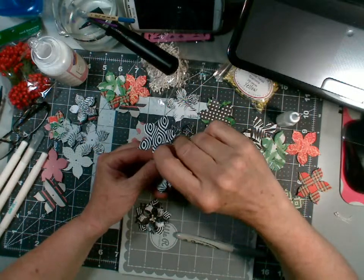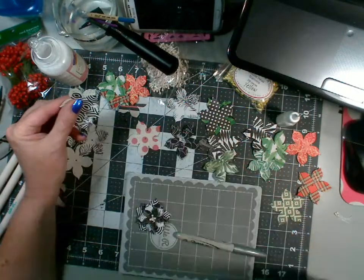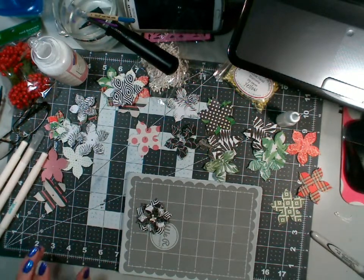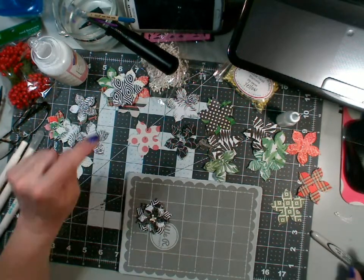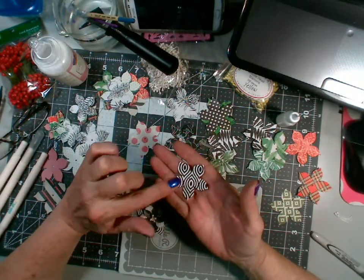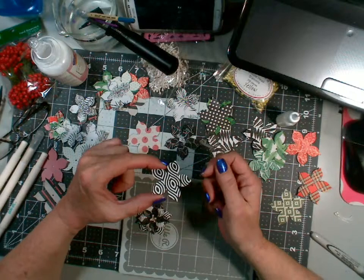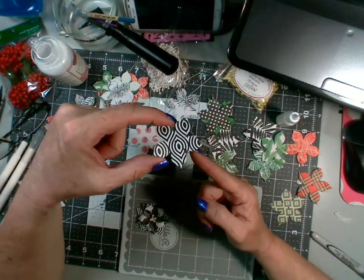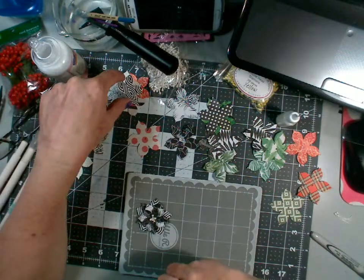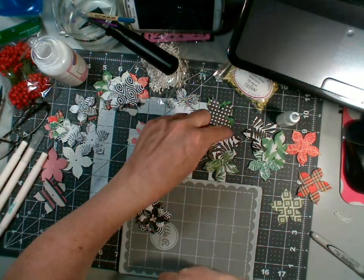My son has been so unlucky lately, but it seems like his luck has changed — things went his way in court yesterday, so I'm thrilled. I thought, let me start with a 50-50 paper on the bottom because this is a weird print. Does that make your eyes cross when you look at it? I swear it's like an optical illusion.